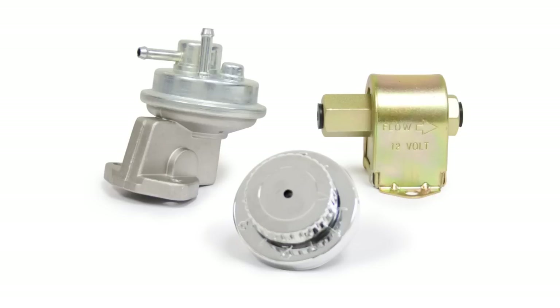A fuel pressure regulator is required to control the fuel pressure from either a mechanical or an electrical fuel pump. One and a half to three pounds maximum pressure at the carburetor is required. More than three pounds of pressure will overpower the needle and seat, causing a myriad of problems.